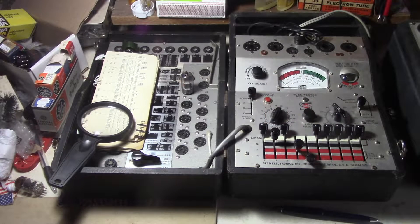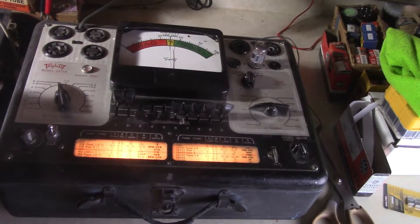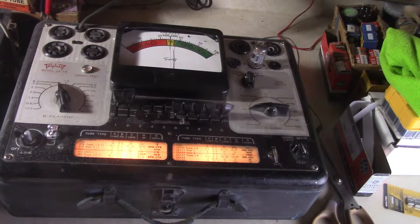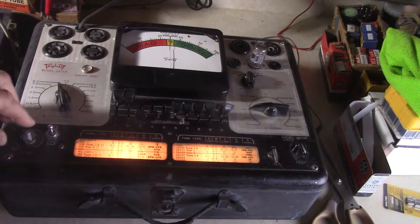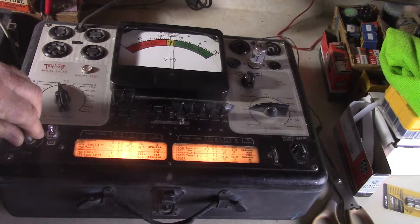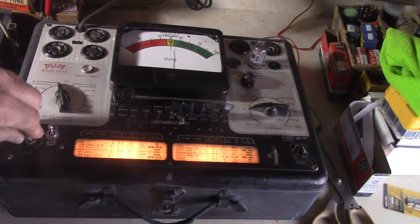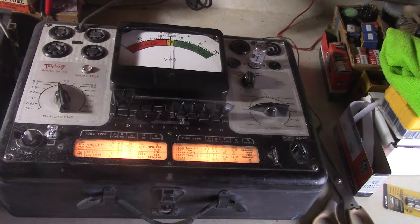Now I'm going to switch over to the Triplett. Alright, now we got the Triplett 3413A tester. I have the tube over there and the socket there. On this one you adjust the line adjust right there for center detent to calibrate it. Alright, I have it set up for triode one on this one here.